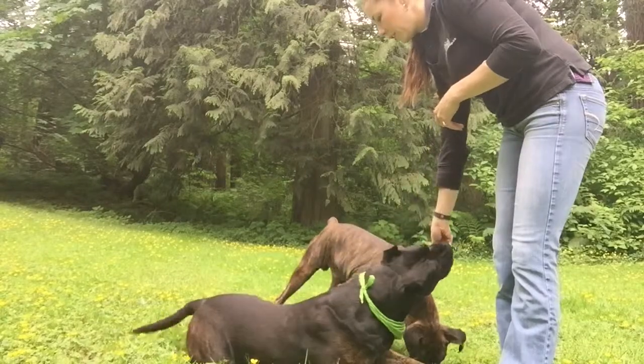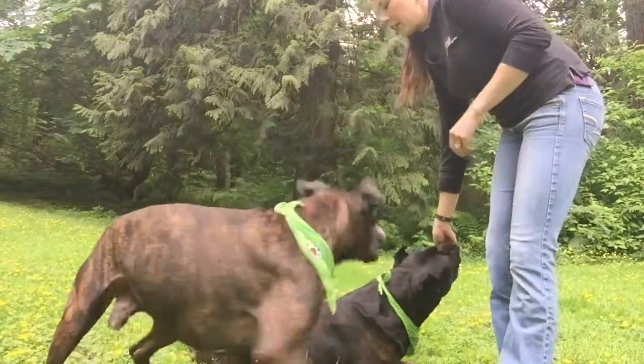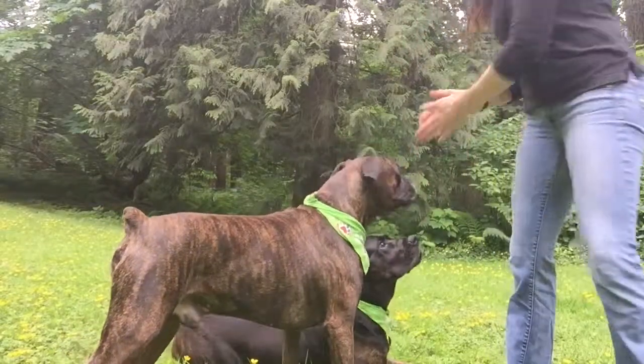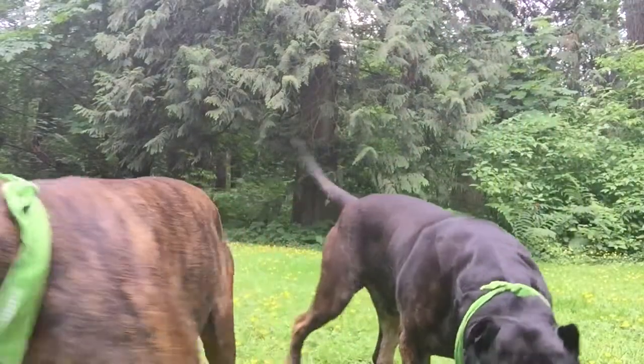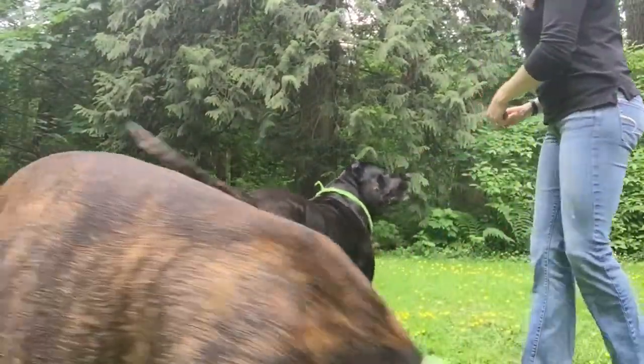So again, I'm feeding Roscoe at the same time. Leap dog! Yes! Good job. Let's do it again. But this time, it's a little harder.